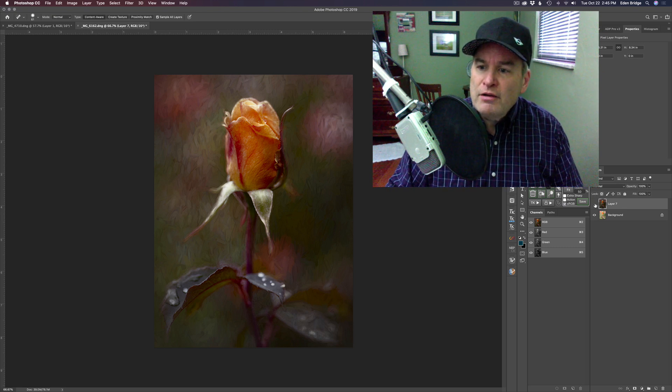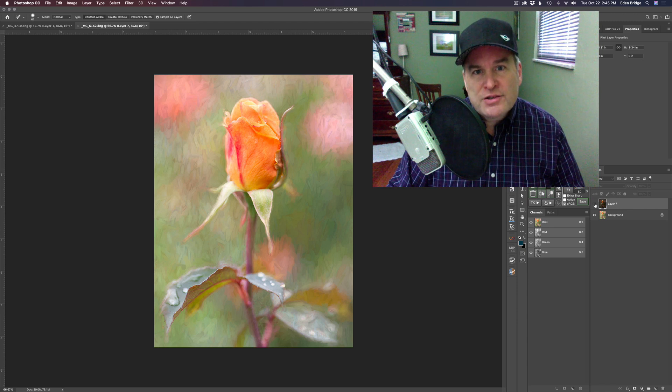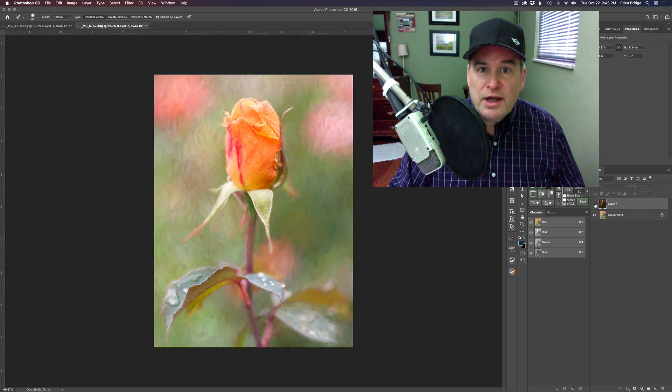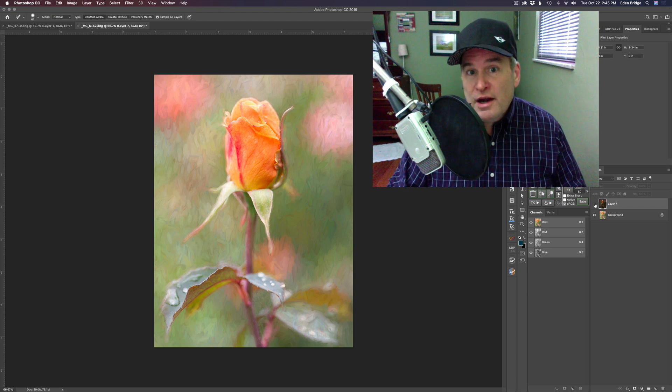This particular image started out looking like this. I've done work on it in the past where I added a texture to the background and turned that texture into more of a painterly look, then took it off the flower. After running it into Topaz Restyle and a couple other Topaz plug-ins I came up with this. So we'll start with this image again, go into Restyle, and probably come up with a totally different look — I'll show you everything I do to get it to the finished product.